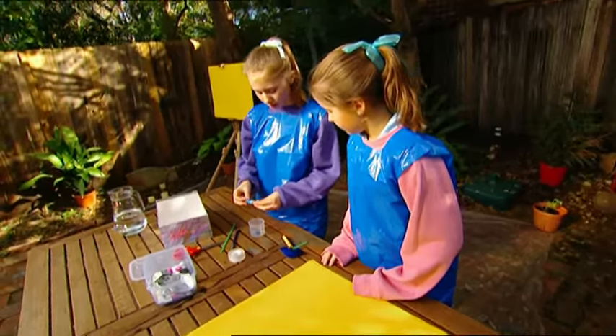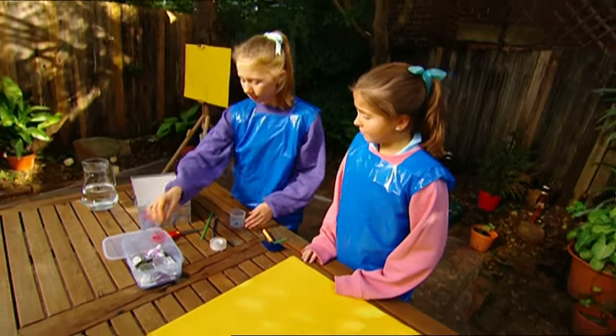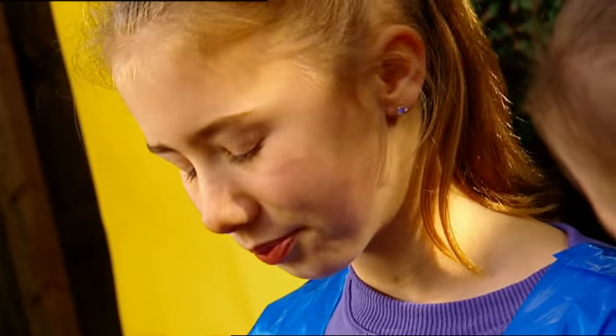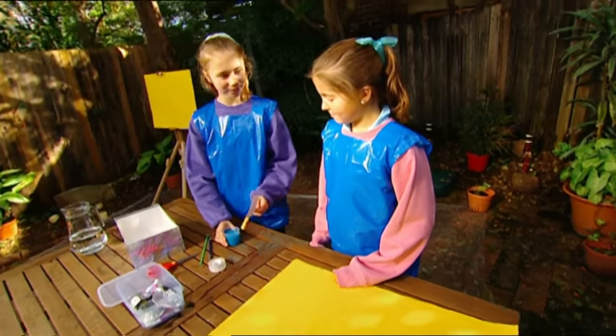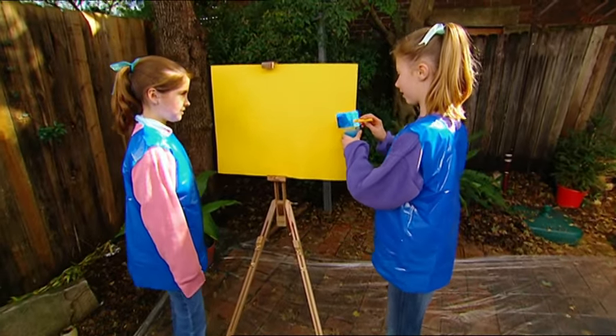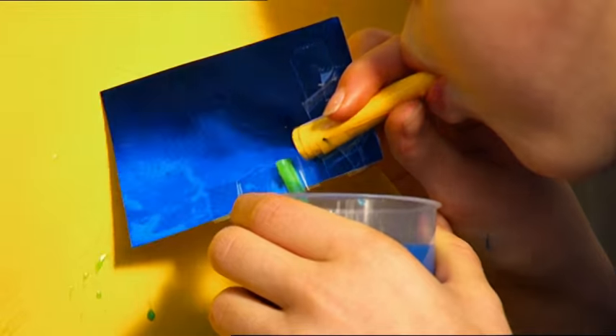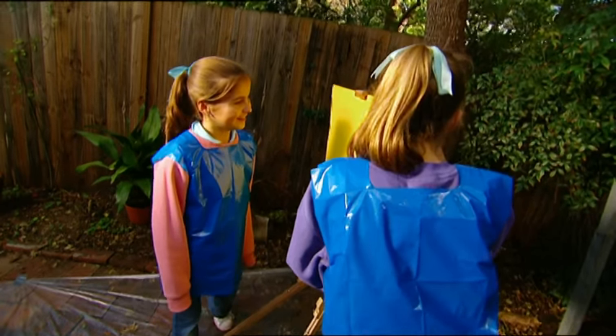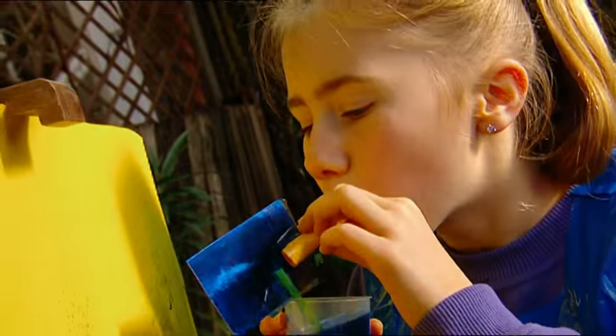Now I'll mix up the paint — it needs to be watery so it can flow easily up the straw. Lara looks a bit doubtful about my airbrush, but I think she'll be blown away. There we go. Now check this out — into the paint, and blow really hard through the paper tube. Cool, it works! It's a breath-powered spray gun. Our painting is going to be the most original at the show.